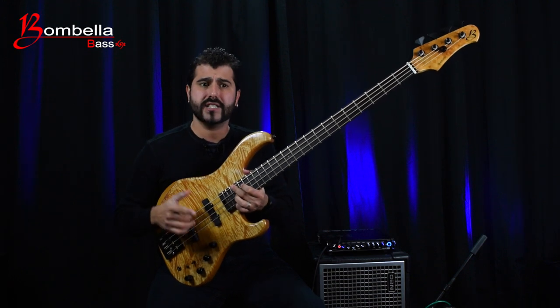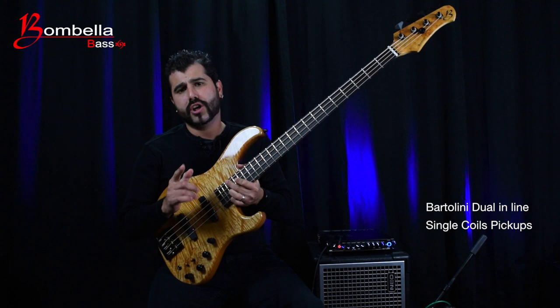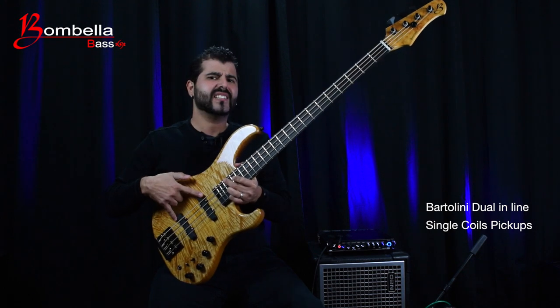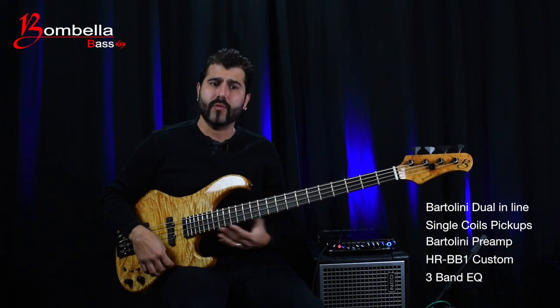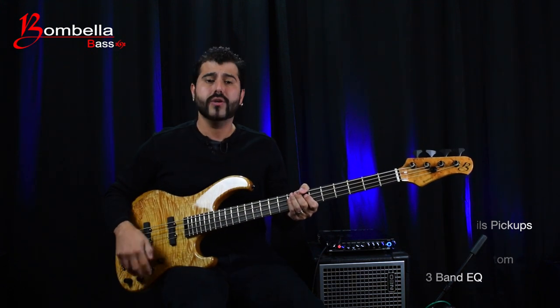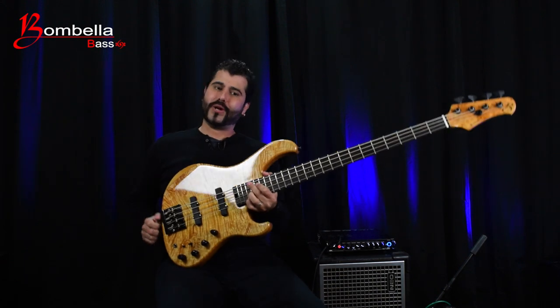This bass has a top-notch electronic package. It has J-style Bartolini dual inline single coils which are noiseless, placed around the 60s position. The preamp is a Bartolini custom-made for Bombella Bass with a 3-band EQ, and those guys at Bartolini totally nailed it with this preamp.